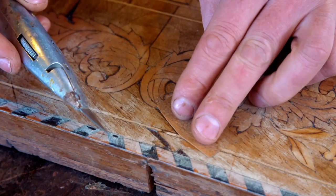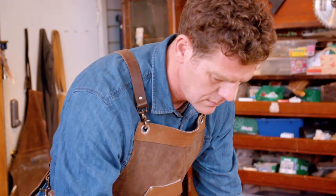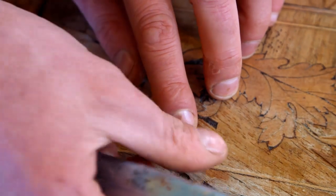Working his way down the entire length of the split, Alex will need to repeat this process, replacing all the damaged pieces. They're very time-consuming to do, so once they're done, get them stuck down and move on to the next stage.